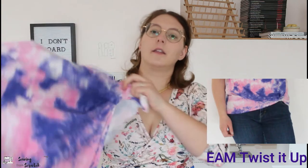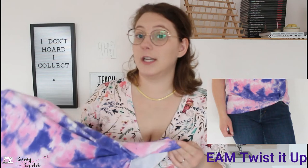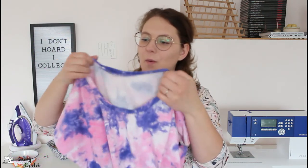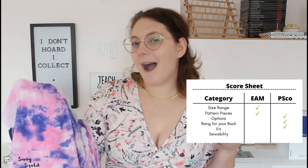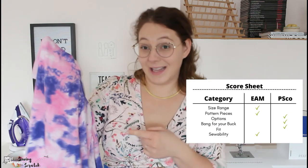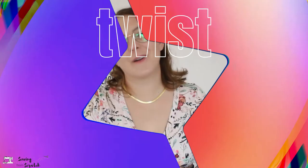The Ellie and Mac Twisted Up Top cannot be done 100% on the serger — the twist in the front is done on the sewing machine, which I actually like because there's less bulk. Other than that it's just your neckband, so it's really simple. You do have to hem the sleeve but it's very straightforward. For sewability, Ellie and Mac wins on this one. We're tied at three points apiece.